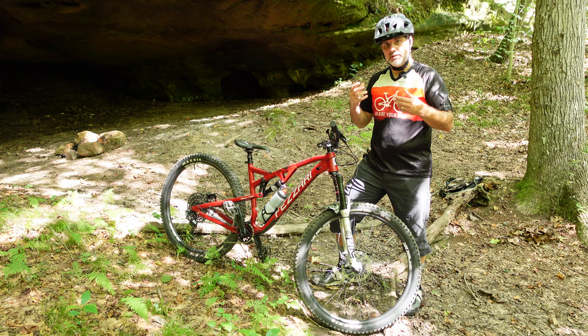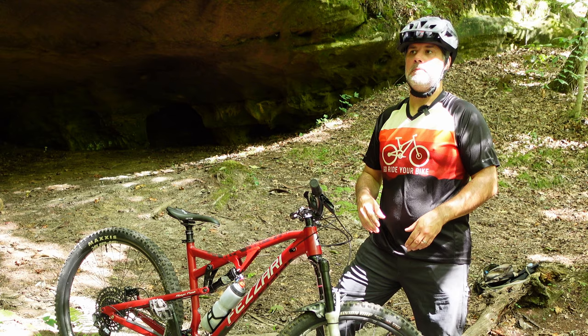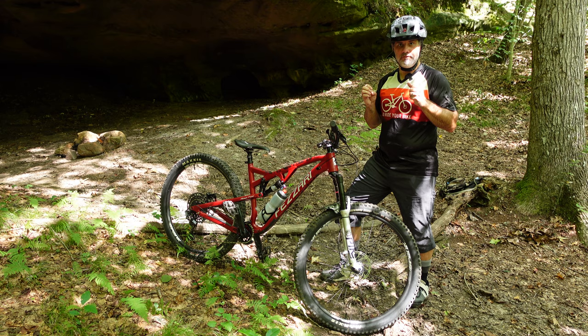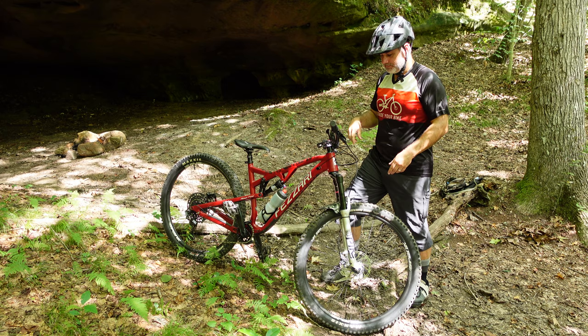I wanted just a little bit more travel, even though this is primarily going to be my trail bike. Being a heavier rider, I just wanted a little bit more plush feeling. That little bit of extra millimeters in travel has helped tremendously. It's working phenomenal. I just love it — it's obviously not as beefy as my Zeb, but again, this is my trail bike. I'm not going to be doing anything extreme with this.